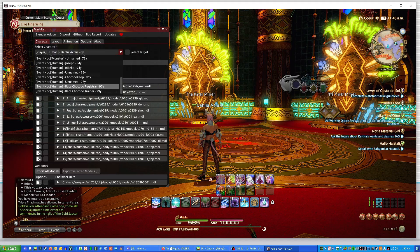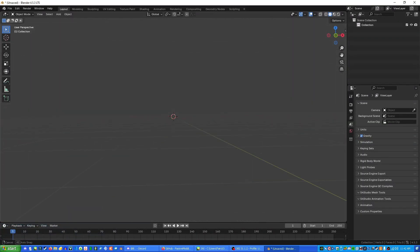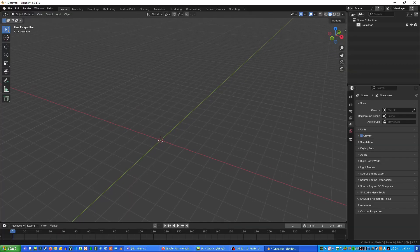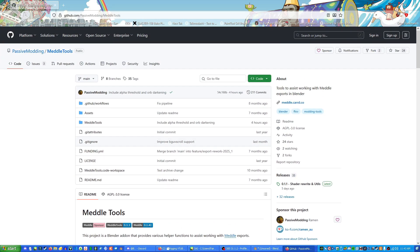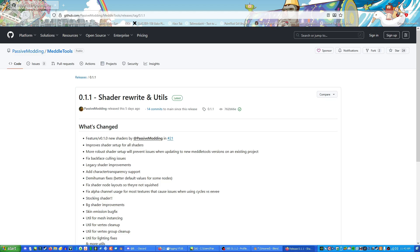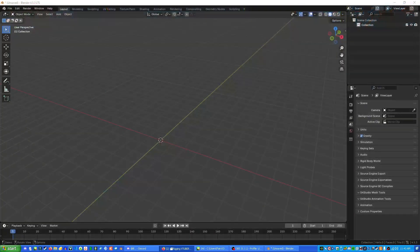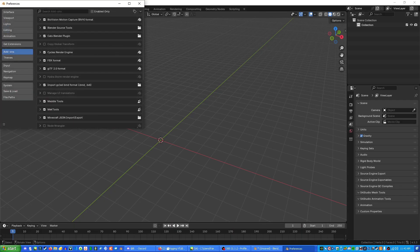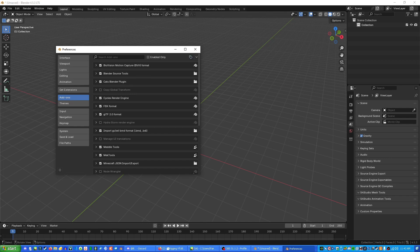You can do this for anything you need that's in the game, so feel free to export as much as you need. After you're finished with that, we can exit out of Final Fantasy XIV and open up Blender. In Blender, we're going to need a few things before we can actually work with our FFXIV models. Because we're using Metal, you're going to need Metal Tools for Blender, which you can get from the GitHub link I'll put in the description. Go to where it says Releases and download Metal Tools 0.1.1.